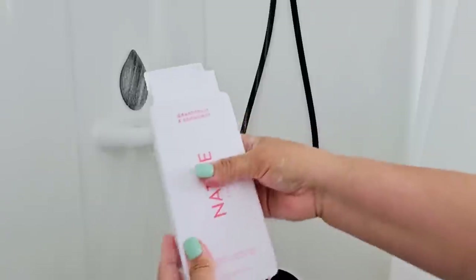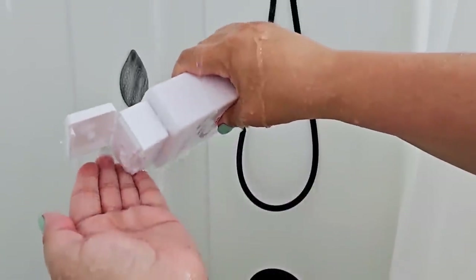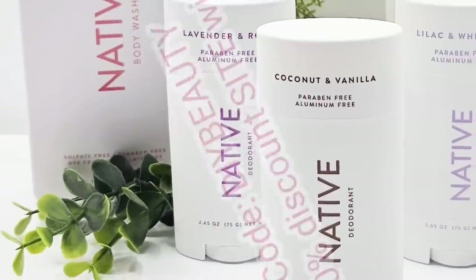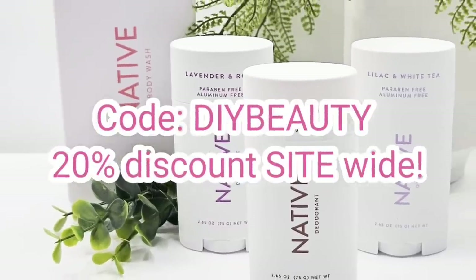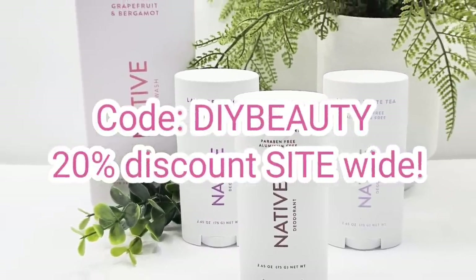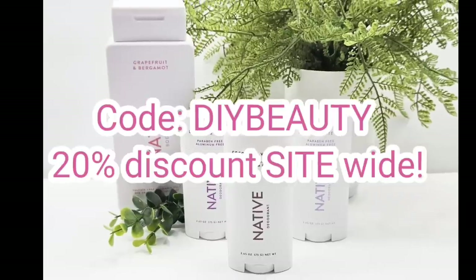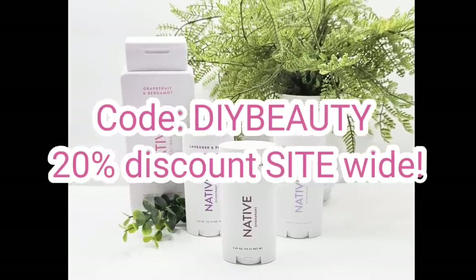Their body wash is also wonderful to use — silky and foamy. For a very limited time, they are offering my viewers a 20% discount site-wide. Just use code DIYbeauty at checkout and hurry, because it is for a limited time. I know you're going to love them — check them out, link is in the description box.